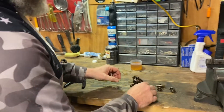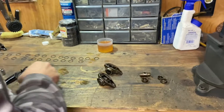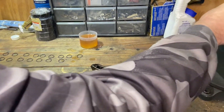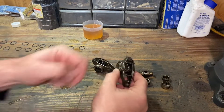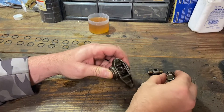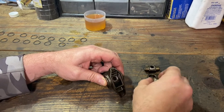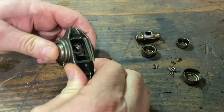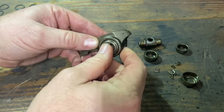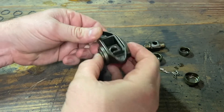And the reason why you want to do this — on a stock application, stock engine, it's probably not that big of a deal. But your factory trunnions have these needle bearings in there. And they're not sealed, so when they do break loose, they can come out of here. They can get pulled out. And then you'll have all this running through your motor, which is not good.